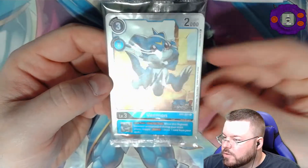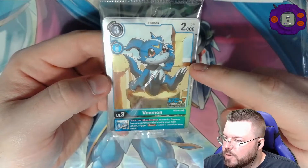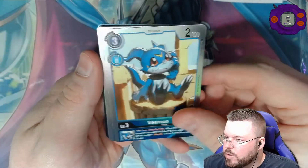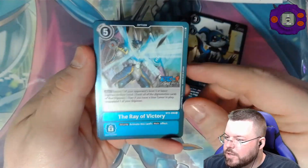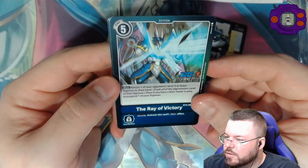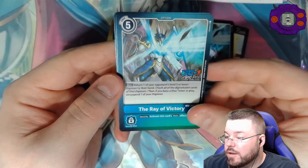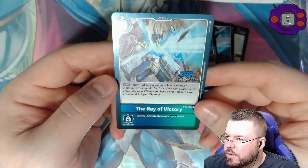And here are our promo cards. They have the little DC1 Grand Prix stamp on them. This is the not-as-good Veemon — the one where you draw a card if it becomes unsuspended during your main phase. Let's go ahead and open this. So it should be two playsets: one of the Veemon and then one of something else. Full playset, pretty cool. And then a holo Rate of Victory. I like how they did this holo, it looks pretty cool — return one of your opponent's level five or lower Digimon to their hand. Not a great card in my opinion, but who knows, maybe it'll become good with all fours support one day. A very pretty card.